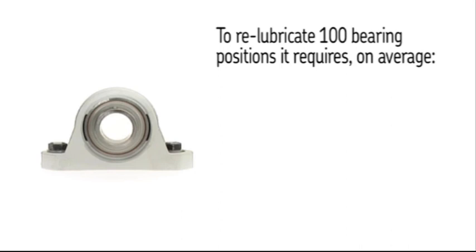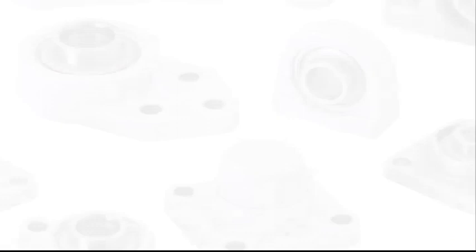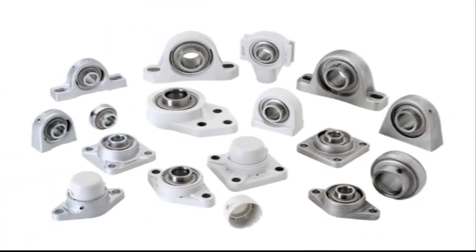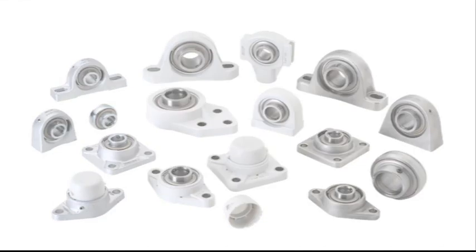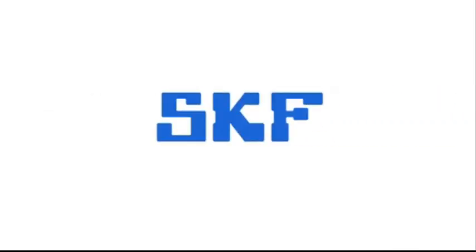How much could you save with SKF Y-Bearing Units? SKF Foodline Y-Bearing Units — the maintenance-free solution.